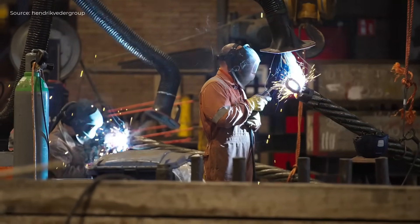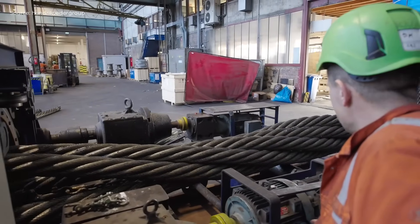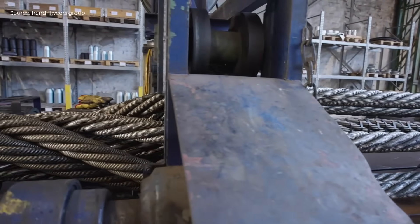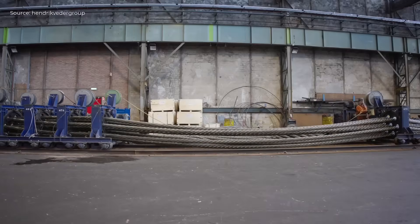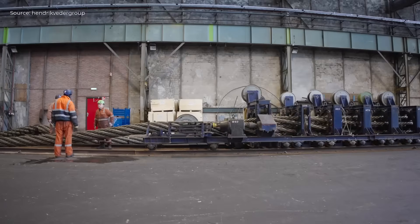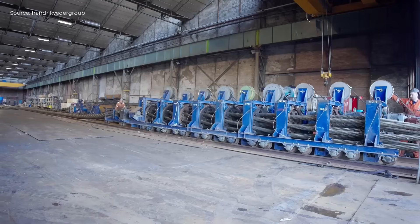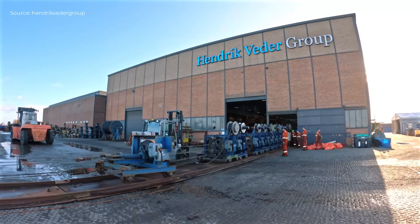The steel lifting sling production begins with engineering and precise planning. Materials imported from Asia are just-in-time delivered to the facility. Skilled workers and machines collaborate to fabricate the 61-meter x 0.36-meter slings. Each sling is meticulously assembled, spliced, and finished to ensure strength and uniformity. Quality and supply chain control are maintained throughout to meet strict specifications and delivery deadlines.